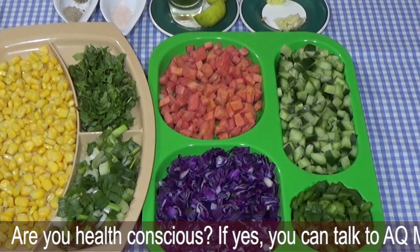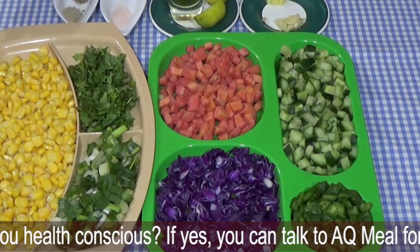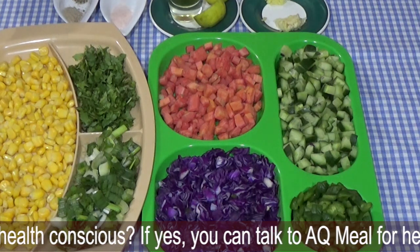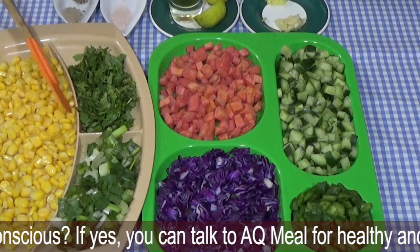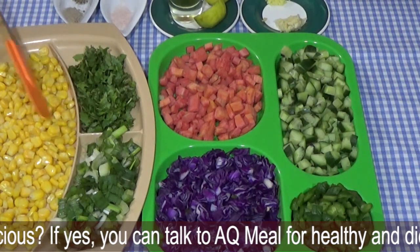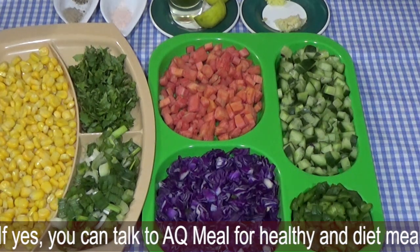I am going to tell you about the spices and what is going on. This one cup is sweet corn — this is a frozen sweet corn, and you can also use it. We will take the sweet corn and add a little salt and sugar, and it is also very good.